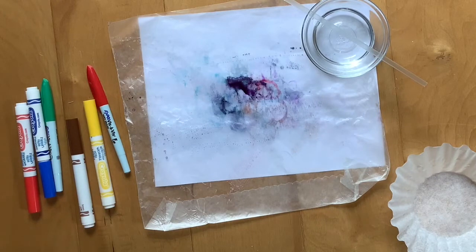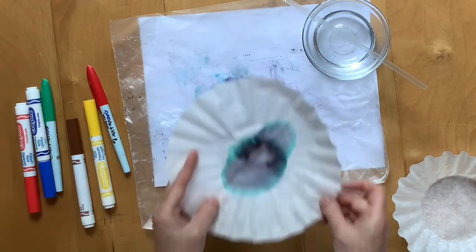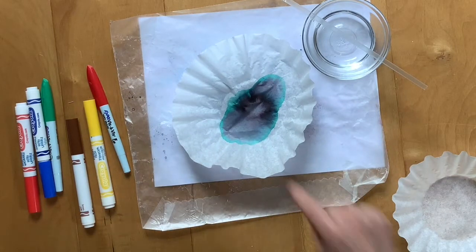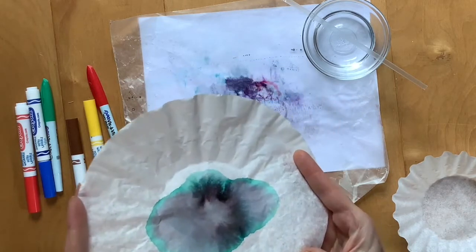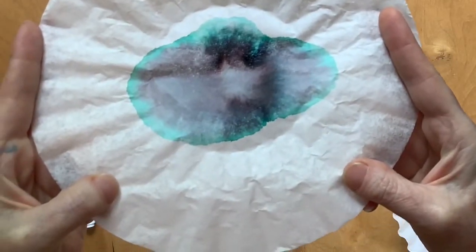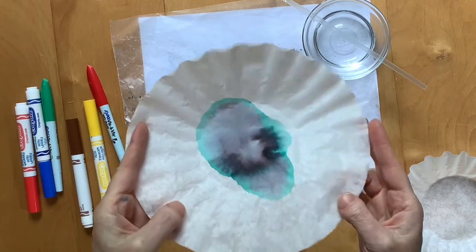Now let's come back to that first one — the black one. Look what happened! Look at all that blue. And there's some red in there too. It's really interesting — it's not quite what I expected.